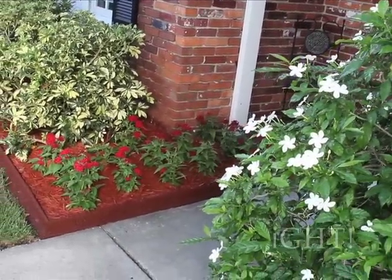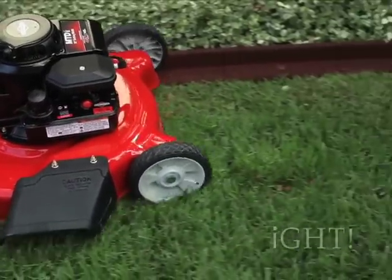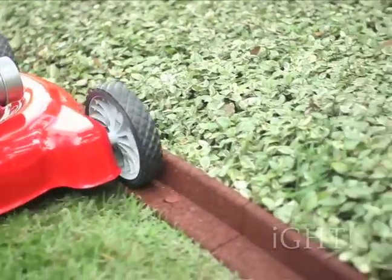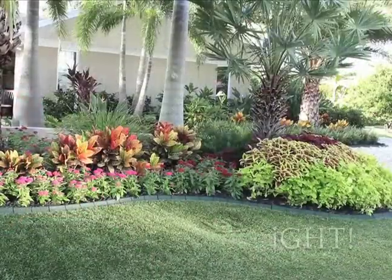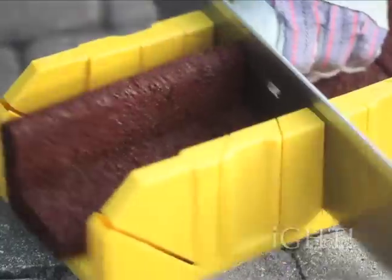They also eliminate hours of extra string trimming in yard maintenance from EcoBoarder's trademark Mower Edge Design. Perhaps best of all is that EcoBoarder requires no digging and is easy for anyone to install.